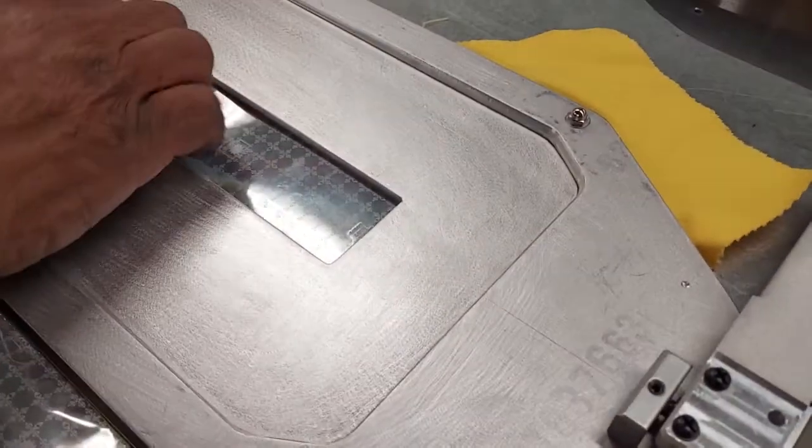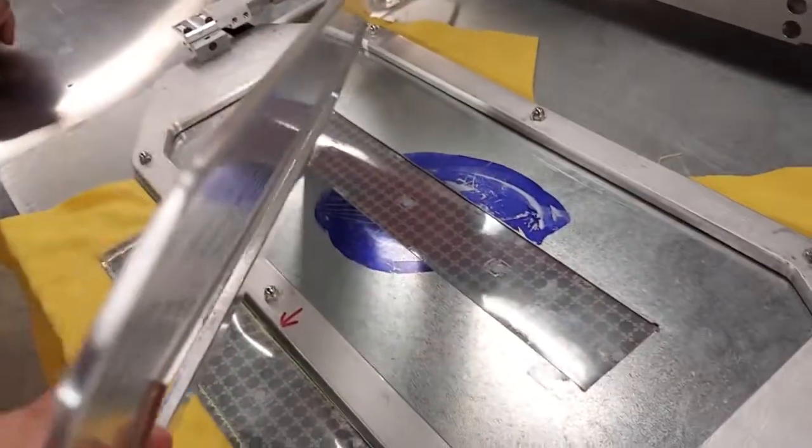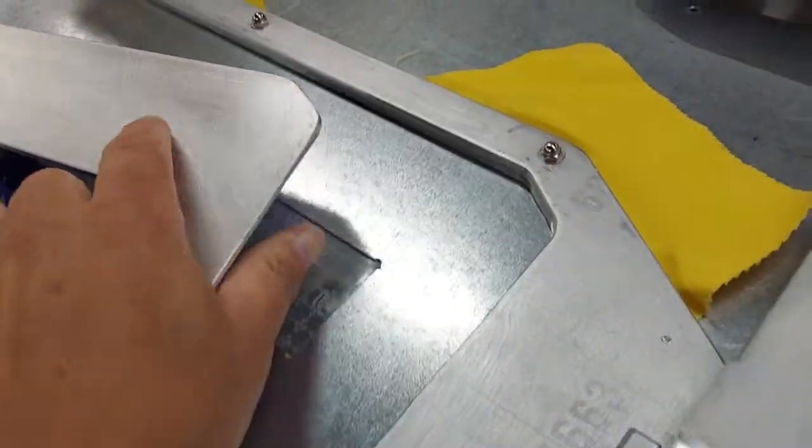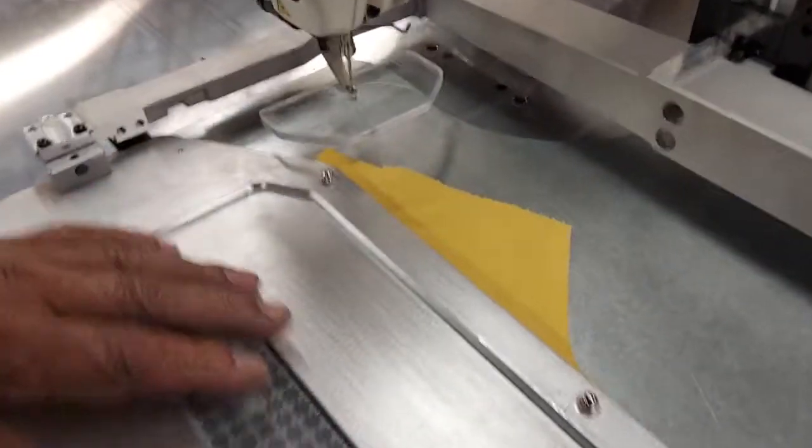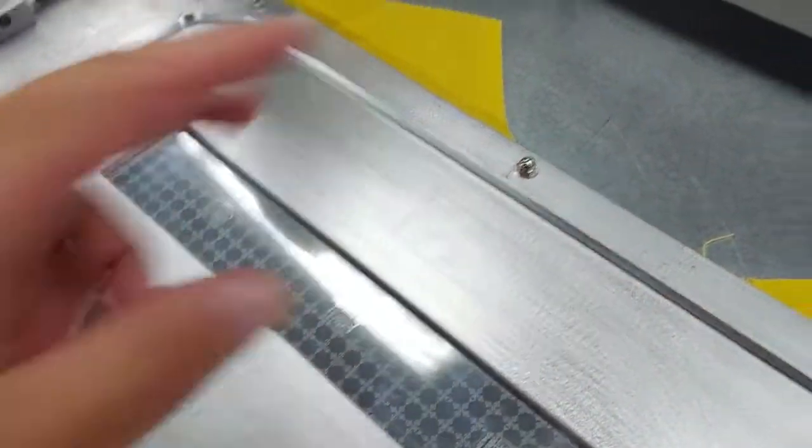The insert is undercut, so it goes down and holds everything in place. The special jump foot presses down onto here while it's sewing.